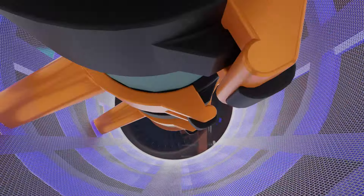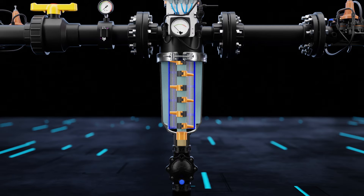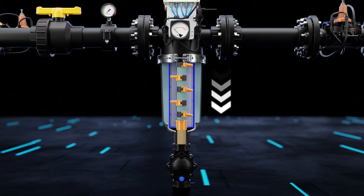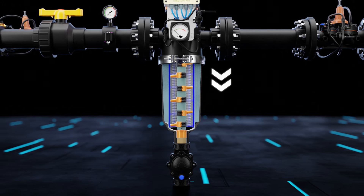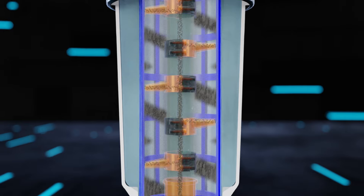The motor starts rotating in an anti-clockwise direction, causing the reversing screw to rotate and drive the suction scanner up and down, thereby covering the entire area of the screen. The dirt gets drained out through the nozzles.